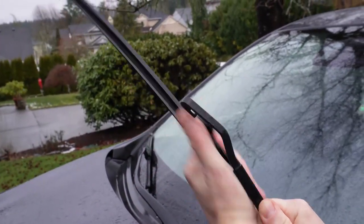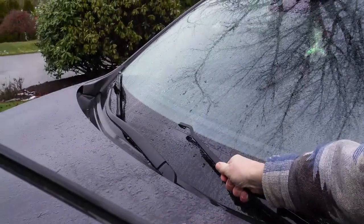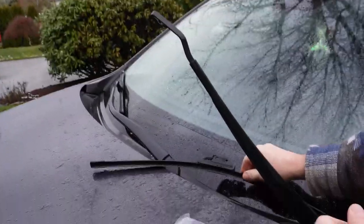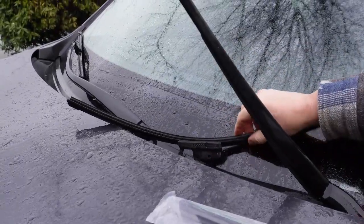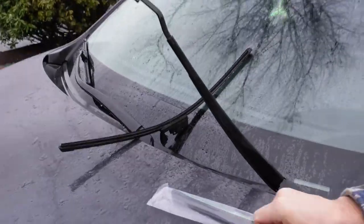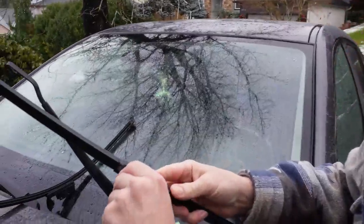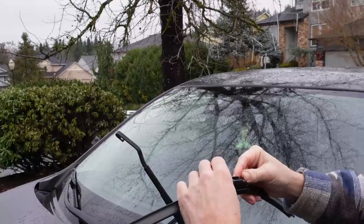Off they come. You got to make sure this doesn't slam down because it'll shatter your windshield. So until I'm ready, I'm going to put these right there, just in case it comes flying down.